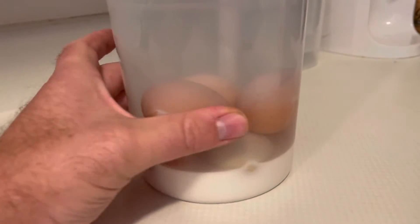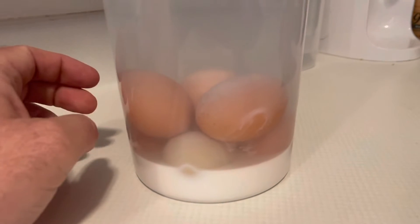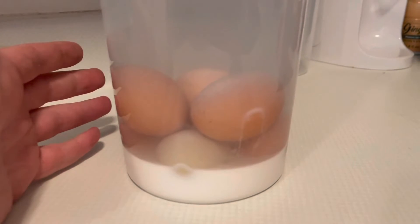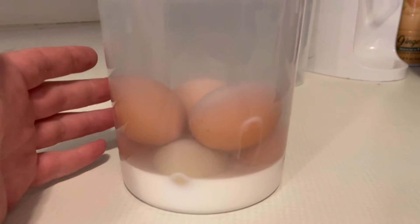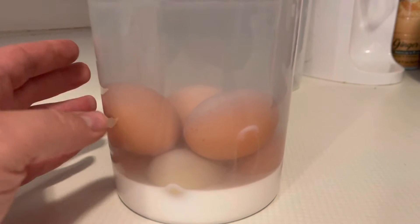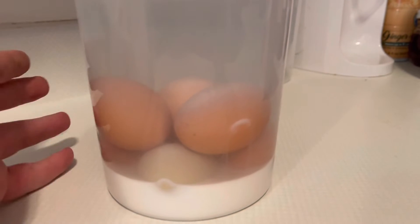You make that lime solution and then you take your eggs and you don't wash them, but you want clean ones — the cleanest you can find. You don't want chicken poop or anything hanging on the shell. Just get a clean egg out of the coop.